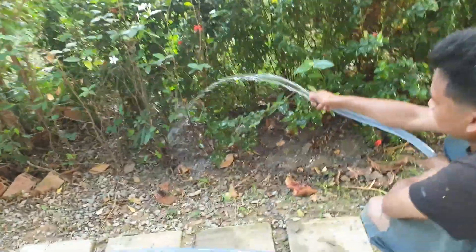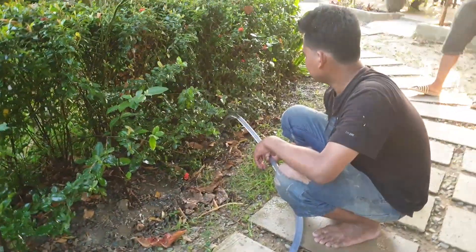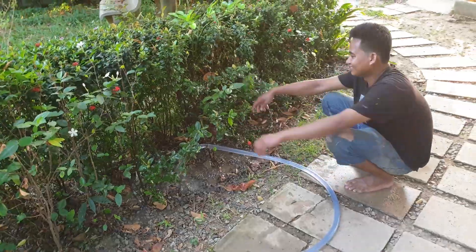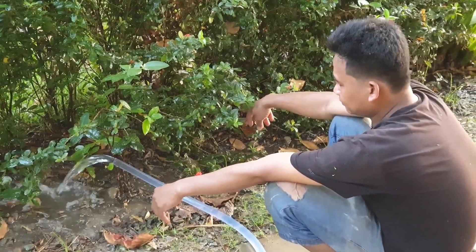Thank you very much for watching my tutorial today. If you want to know the technical details of how to pump water without electricity, please like and follow. If you have any suggestions please comment below. Thank you very much for watching — don't forget to subscribe and follow our page.